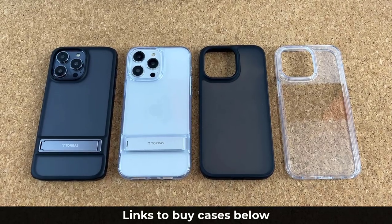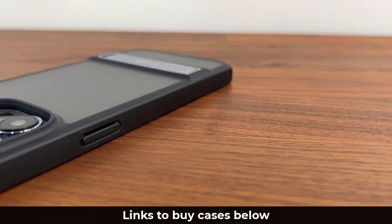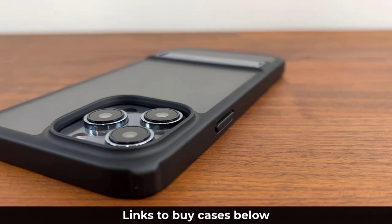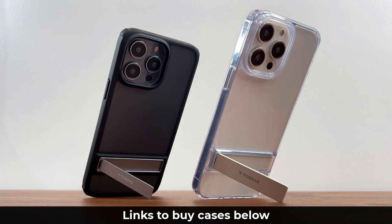The links to buy the cases and screen protector are going to be down below, and if there are any discounts the coupon codes will be down below as well. If you have any questions, comments, or concerns drop them down below. Guys, have a fantastic day!